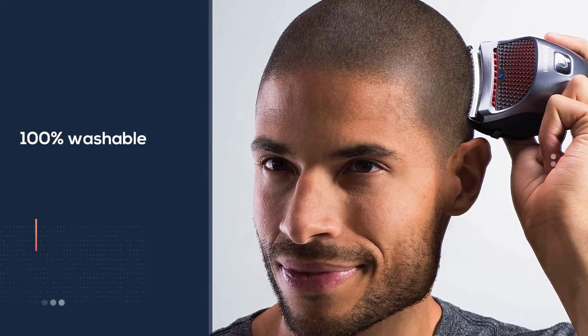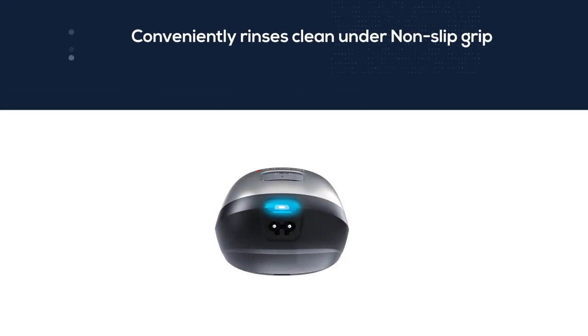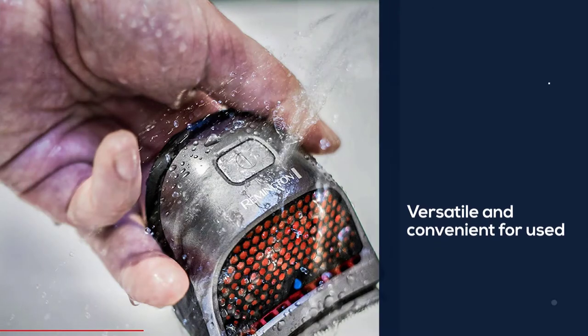The Shortcut Pro hair clipper is 100% washable, conveniently rinsing clean under the faucet, with a non-slip grip. Do not store in temperatures above 140 degrees. The Shortcut Pro hair clipper can also be used corded for maximum versatility and convenience.